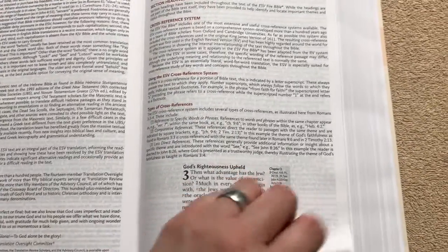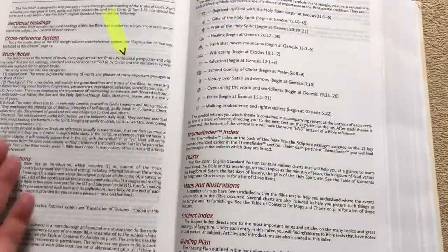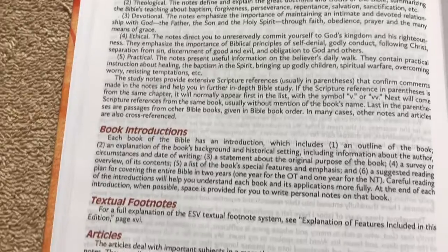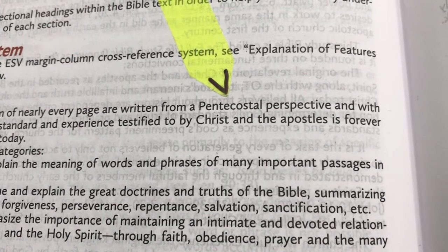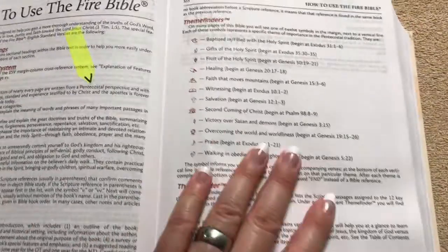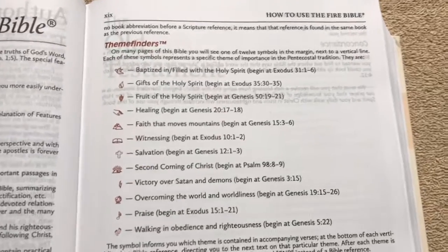I do like the nice color — it's got the red writing on there. And then of course we have a preface to the ESV, an author's preface, and then a how-to-use the Fire Bible section. We've got different sectional headings, cross-references, study notes, book intros, and all that good stuff. I did want to highlight that the study notes at the bottom of the pages are written from a Pentecostal perspective, so keep that in mind. I like different types of study Bibles, so I like to get different perspectives.